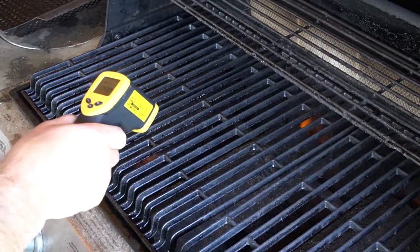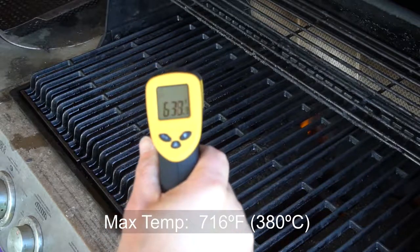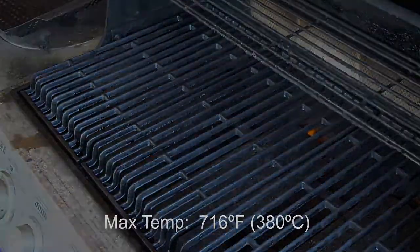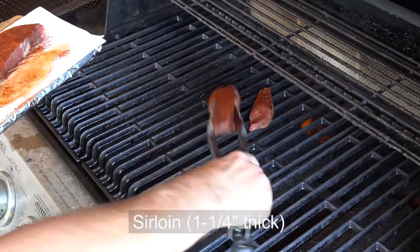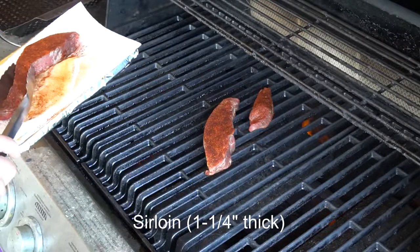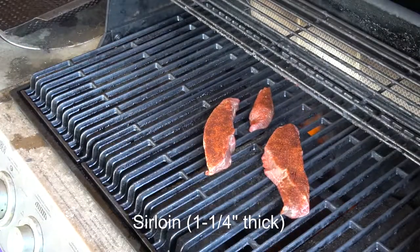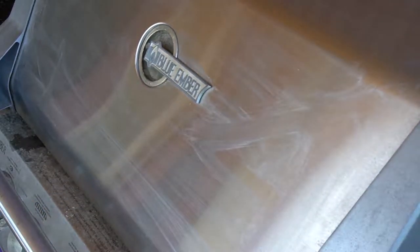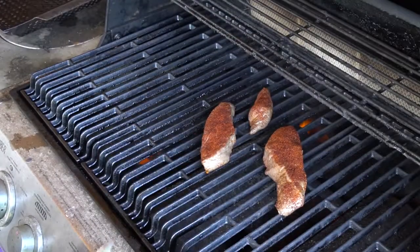Checking the grill temperature — it reads higher than expected, good enough. We'll be back in two minutes. The grill is still as hot as we can get it.